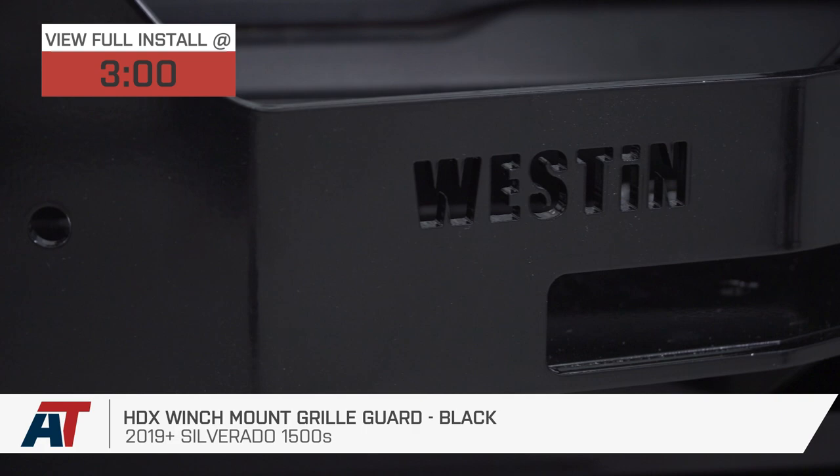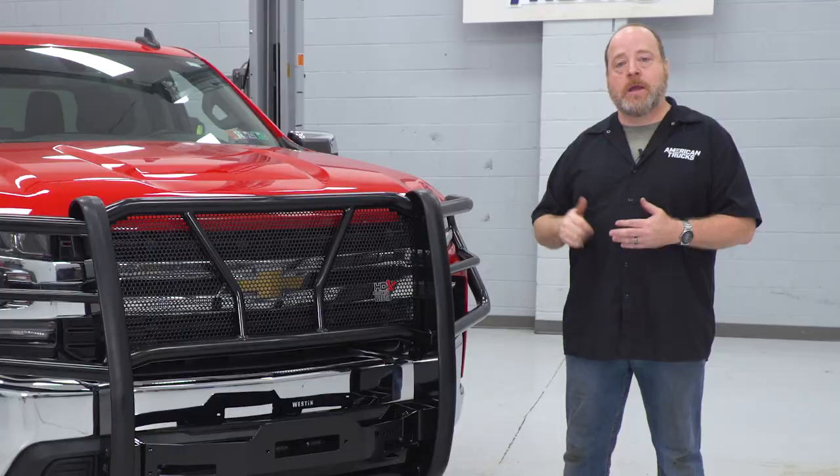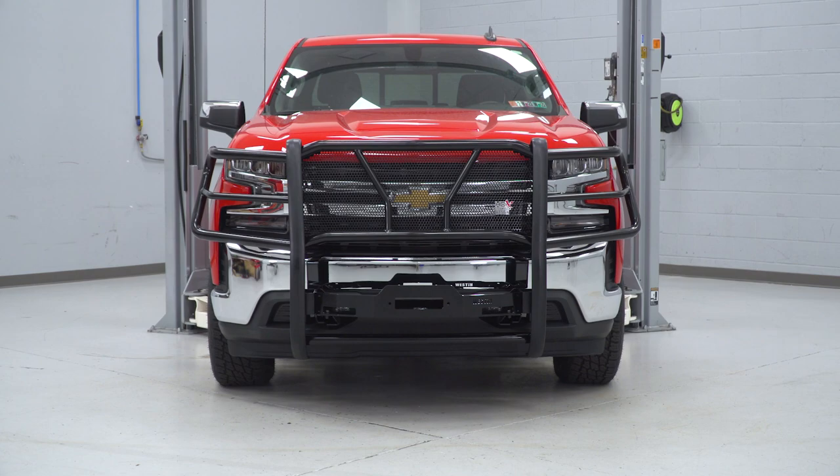This HDX winch mount and grille guard from Westin is ideal for the Sierra or Silverado owner who's looking to add a winch to the front of their truck as well as some wraparound protection for their radiator and headlights, but they don't want to add all that extra weight of a full-width steel bumper and also prefer the chrome look of their factory grille and bumper.